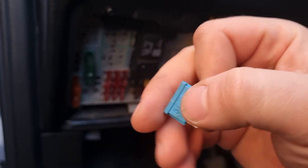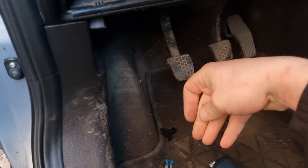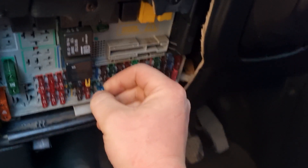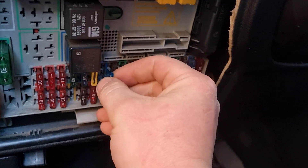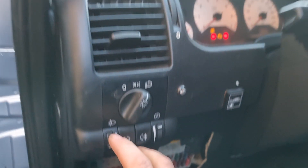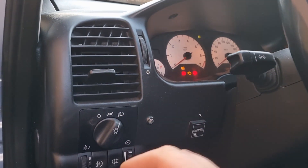We'll just put a new fuse in and everything is going to work. Let me just bring another one, because I already burned the first one. Okay, let's put the fuse in — it's a 15-amp fuse. Nicely in. And now you can see the fog lights work.